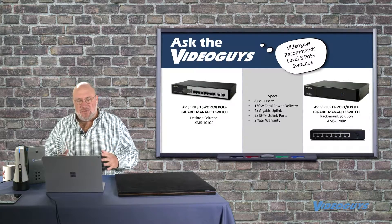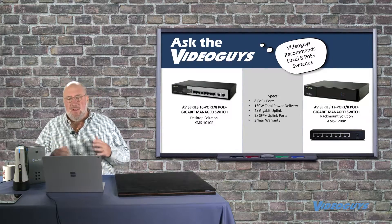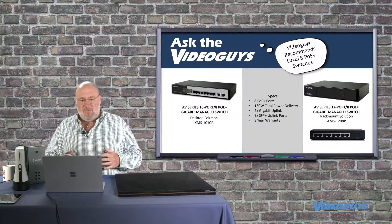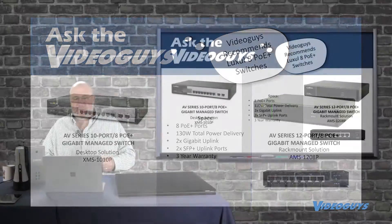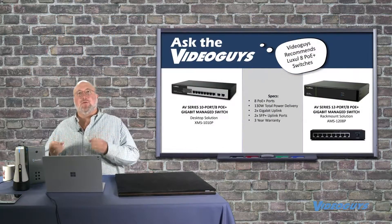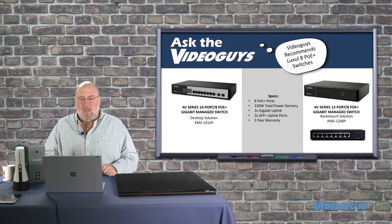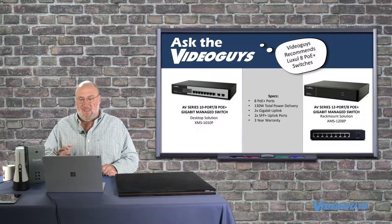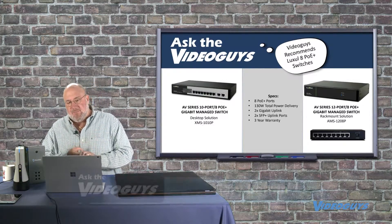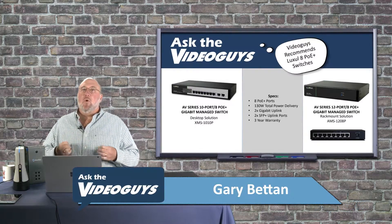We picked a brand we like, in conjunction with the folks over at New Tech. It is the Looksall 8 POE. They have two different models: an XMS 1010P and an AMS 1208P. They're essentially the same — the only difference is one is rack mountable and one is for your desktop. You get eight POE ports, a total of 130 watts total power delivery, giving you the ability to run four PTZ cameras, two gigabit uplinks, two SFPs, and a three-year warranty. It's a managed switch.